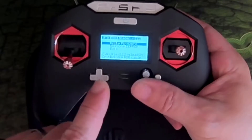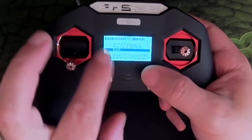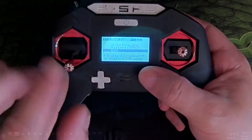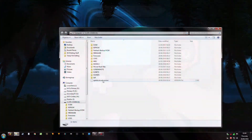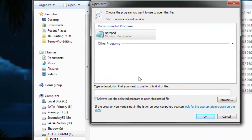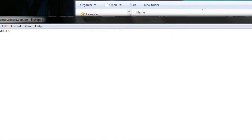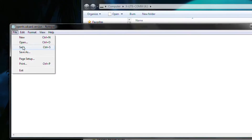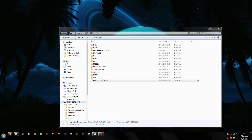You will get a nag screen when you first boot it up because the SD card version is wrong. Go into the SD card and open the OpenTX SD card version file with Notepad or a text editor, and just change it to 0018. It won't nag you anymore and it works fine.